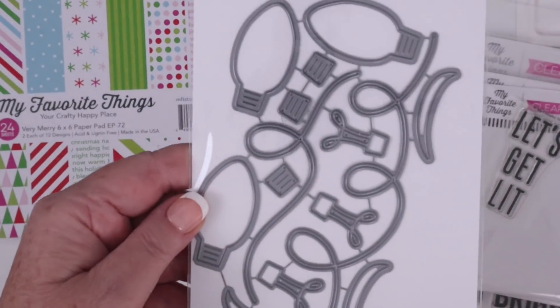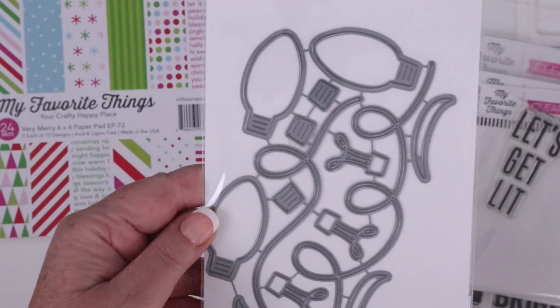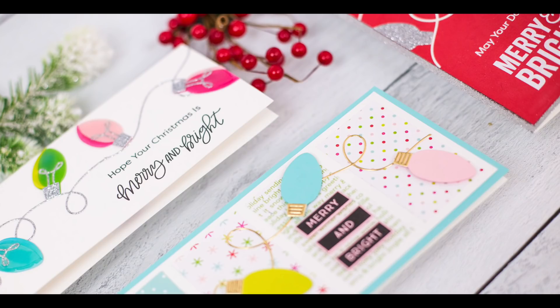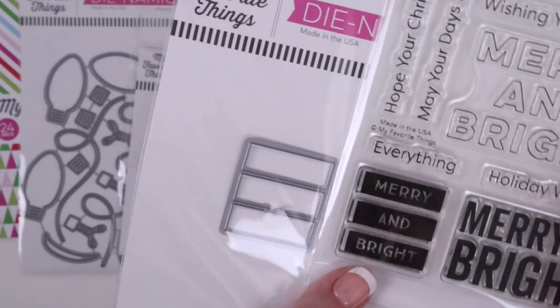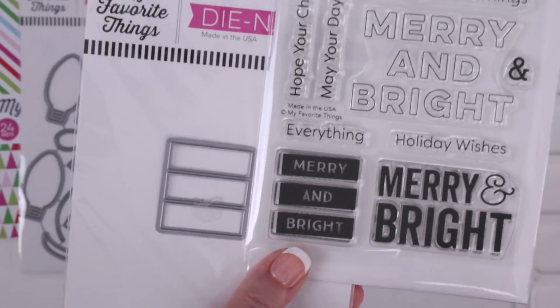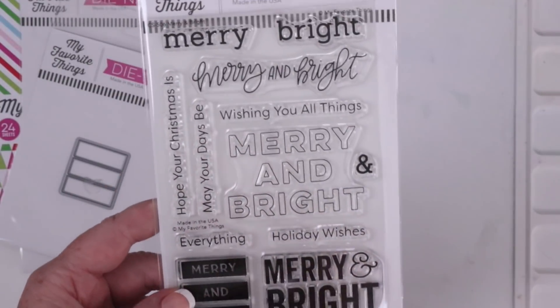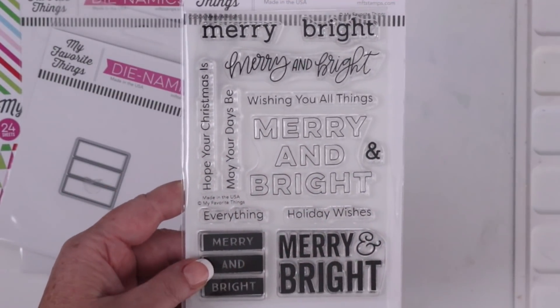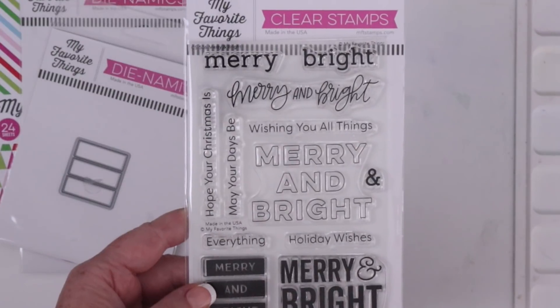These are the main dies that I used — the Christmas Lights Dynamics. In this one die set you get two light strings, three bulbs, three shine pieces for the bulbs, three inner workings or filaments, and three bulb caps. I'll use them all in this video. This is the Phrase Builder's Dynamics, which can cut out the block stamps or label stamps that say Merry and Bright. Here's the rest of the Merry and Bright stamp set — I love all the holiday sentiments and the mix of fonts. There are just so many options here.